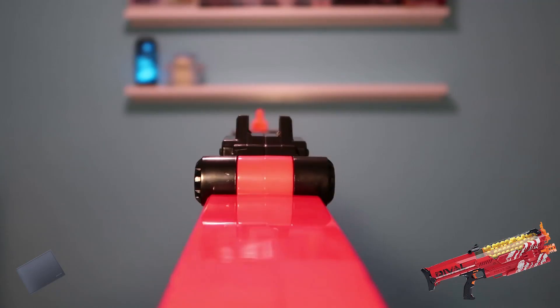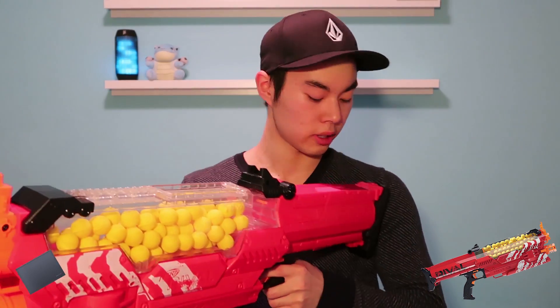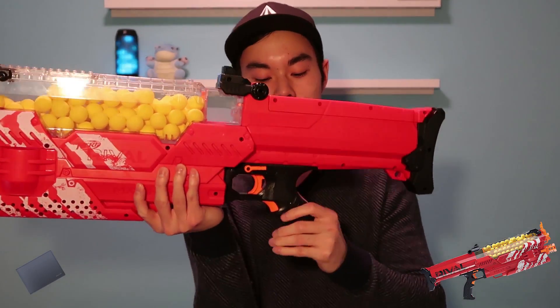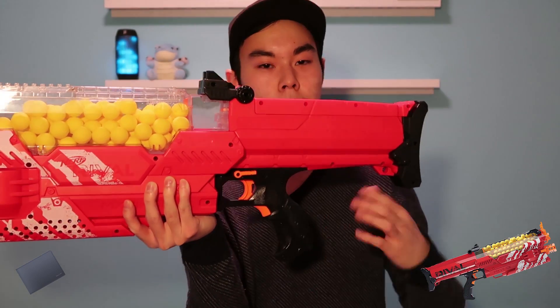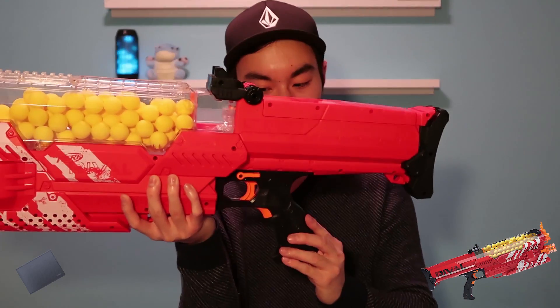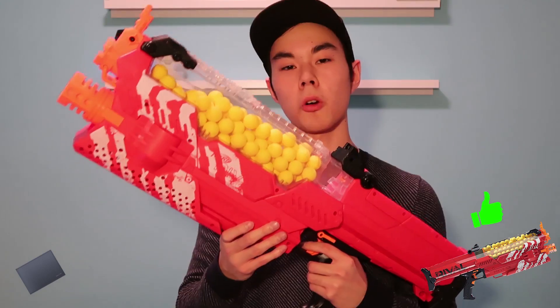I absolutely love the Nemesis shoulder stock — it is very comfortable, it has the perfect amount of curvature so that it sits perfectly in your shoulder and doesn't dig in at all. I would even say it's more comfortable than the N-Strike Raider stock. When it comes to holding this blaster, we have a very large handle as well as a large trigger well, so people with larger hands won't have to worry. It's a very comfortable handle and trigger pull, no complaints there.